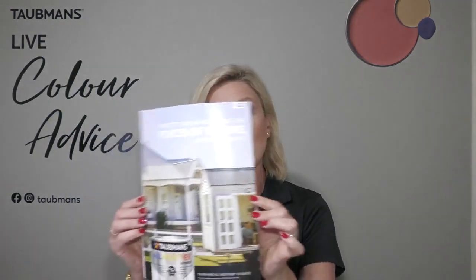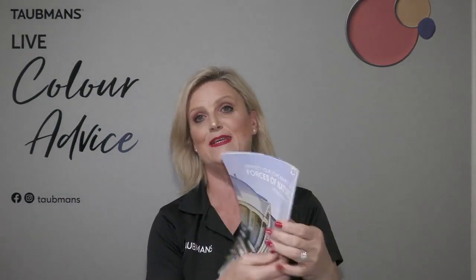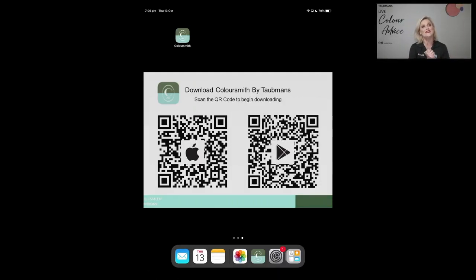I happen to have the latest Bunnings magazine, and on the back you'll see Taubmans All Weather. I'm going to use this image to show you what you can do with colour. We're going to swap screens — I'll take you to my iPad. On screen now you can see a couple of QR codes. If you'd like to follow what I'm doing, hover your camera on your iPhone or Android over either QR code, and that will take you to the platform where you can download the app.